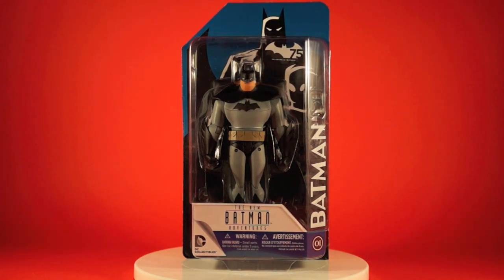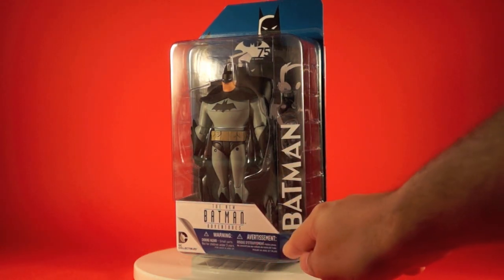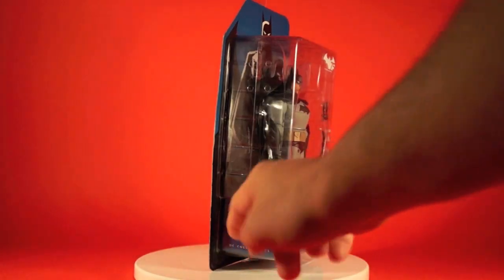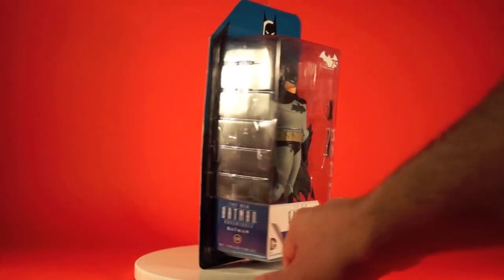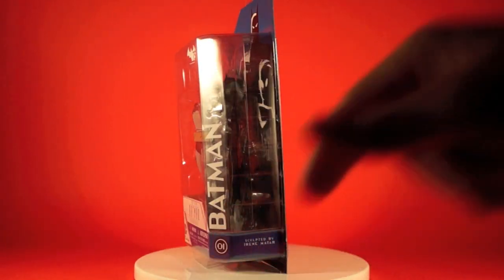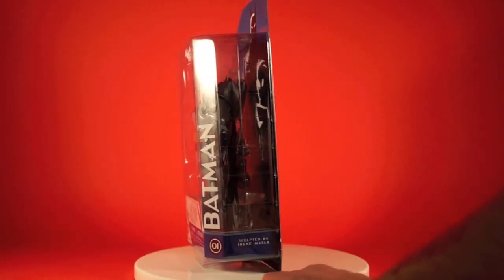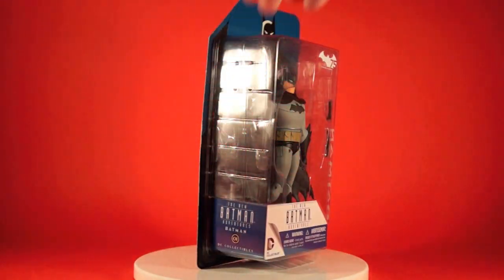Another sticker on the front shows the Batman name, and there's a zero-one down here signifying Batman is the first figure of the line. We've got the New Batman Adventures logo on the side and on the front Batman zero-one again. DC Collectibles, the DC Comics peel logo, your warnings, and the little credit that says sculpted by Irene Mattar — apologies if I said her name wrong.